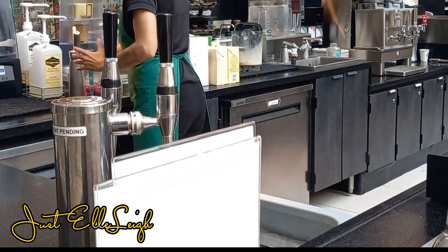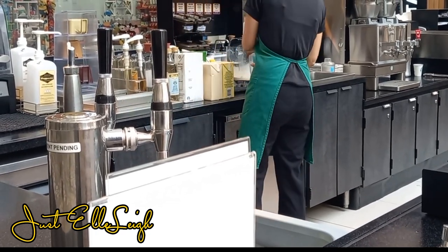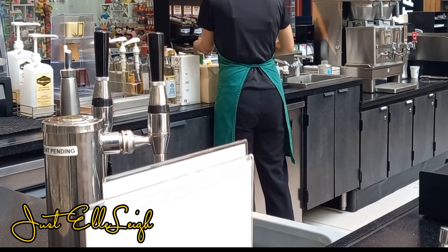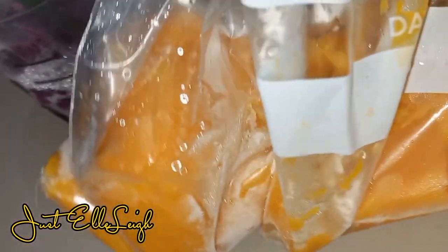I looked on as she was making it and I really don't see her put anything mango-related in it. Maybe she did. I always thought they blended it but she just shook the container. It tasted really lemony — not natural lemon. Since I didn't taste any mango in it when I got home, I used some of my frozen mango.